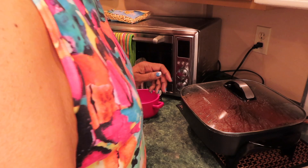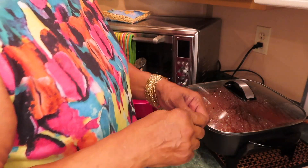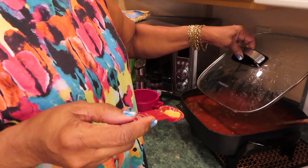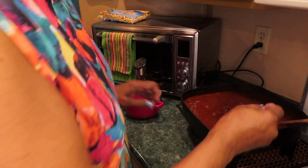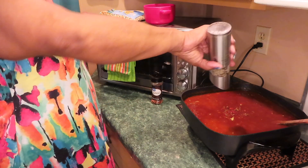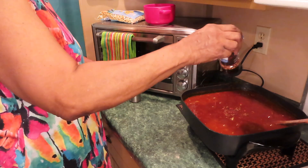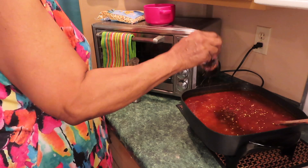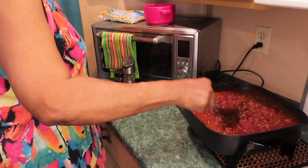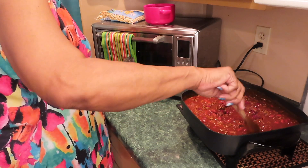I turned the fire way down. It needs a little salt, so I'm going to add about half a teaspoon. I've got my bowl ready and some crackers. I'm going to add a little crushed red pepper — it's not going to be too spicy. Let these flavors simmer together.